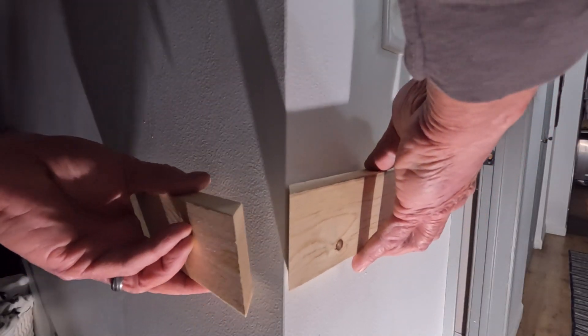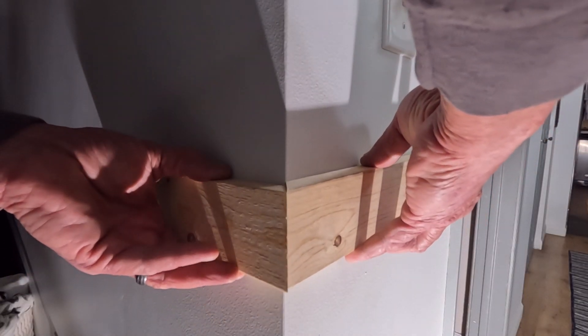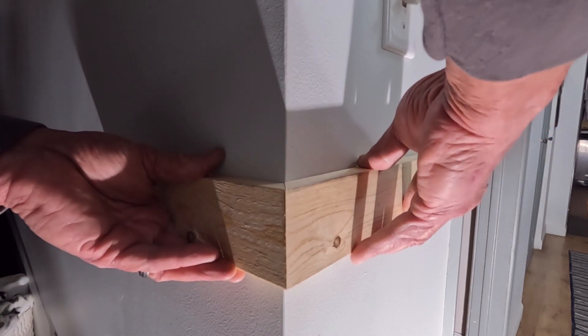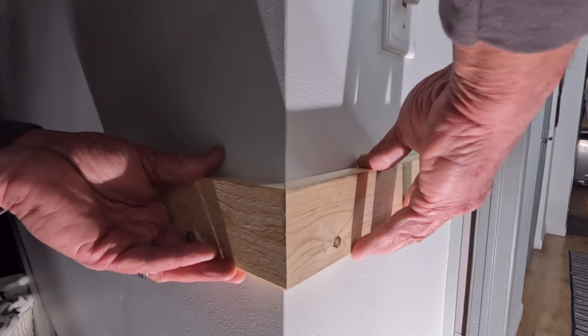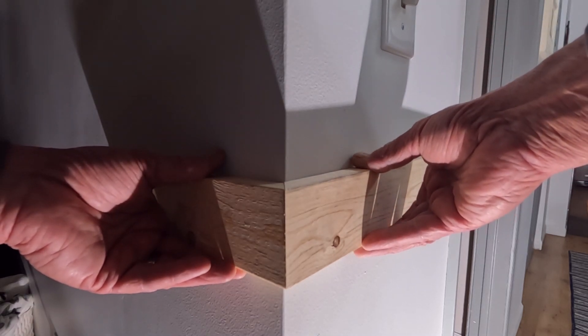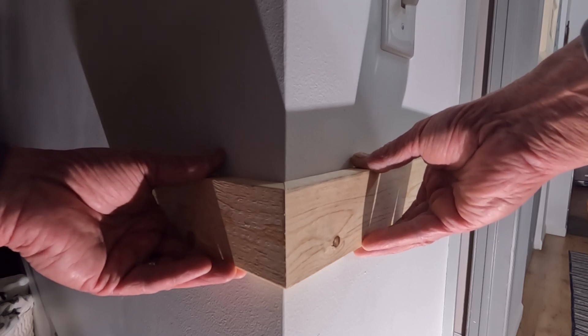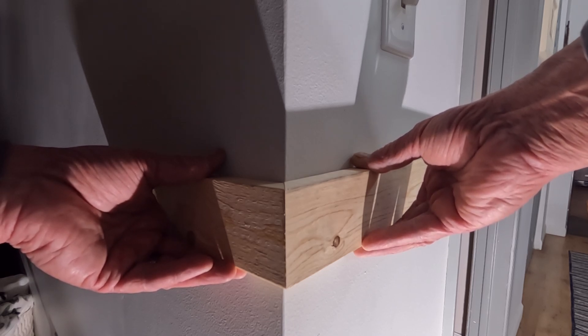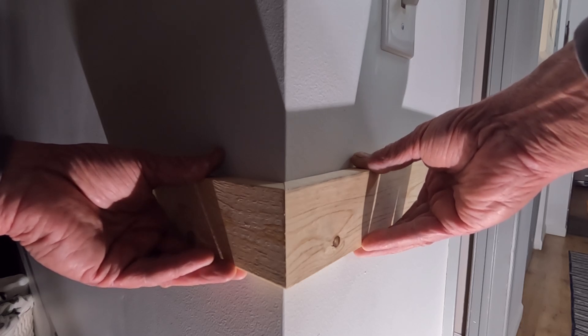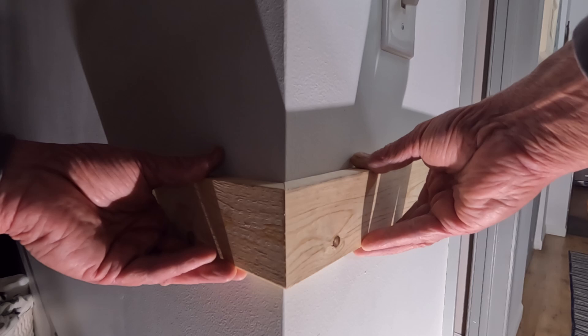So let's go cut that and see how those fit. With these cut at 44 and three-quarters, this is the fit that we get. It's perfect. There is not one thing wrong with that fit — it's tight, it's nice, and extremely acceptable. It will make your life enjoyable when you're putting your trim on. Now let's take the Sawset and go out to the miter saw so we can set the miter saw with the Sawset and you can see how easy that is.